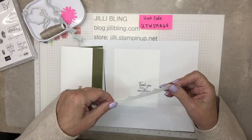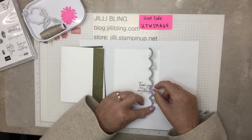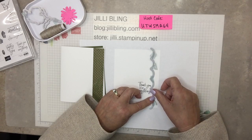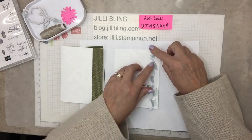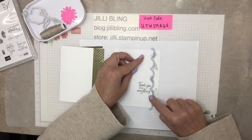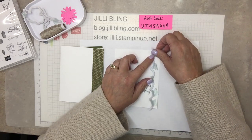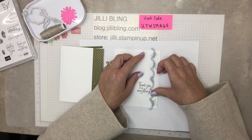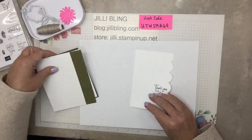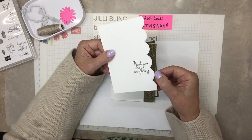Now I'll put the die on here. I have a lot of washi tape on here because every time I went to run it through - probably because my plates are warped - the first part would be fine but then as the pressure shifted it would scootch over. So just be aware you might need quite a bit of washi tape. This just gets stuck on with glue. Isn't that pretty? I love the little stitching on the side.